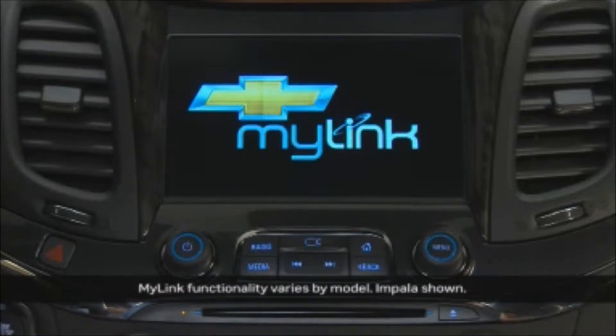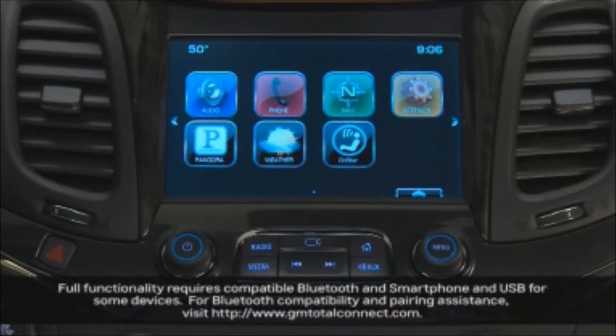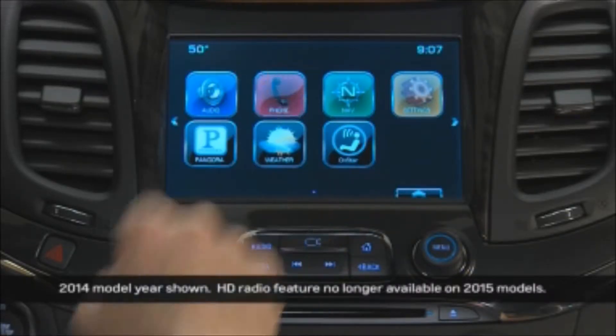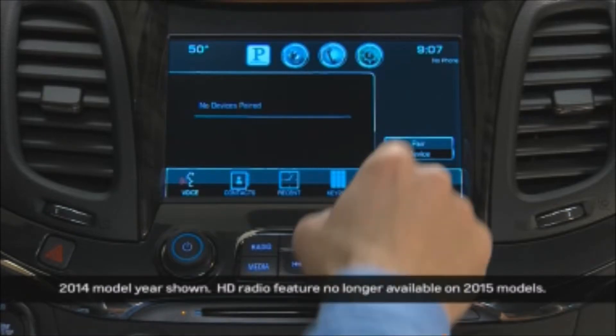To pair your phone with MyLink, go to the home screen. You can begin the process in two ways, using the touch screen or voice commands. To use the touch screen, select the phone icon, then pair device.